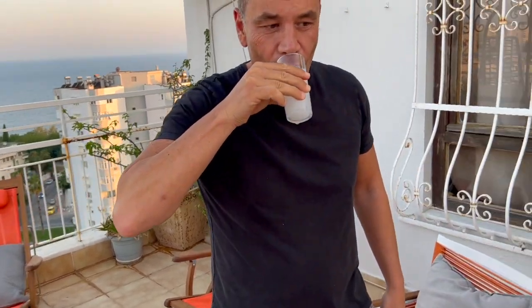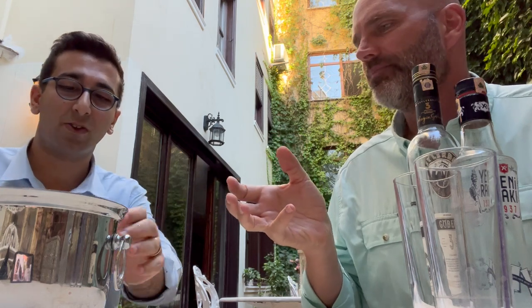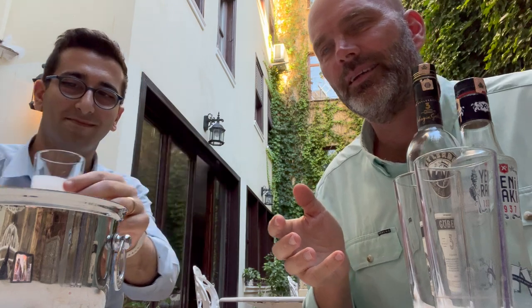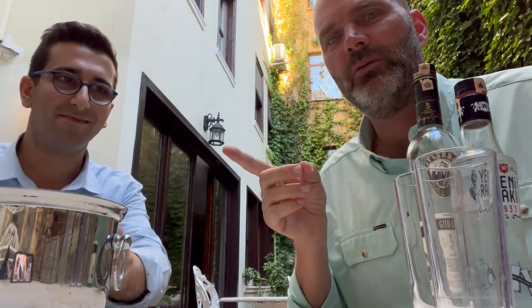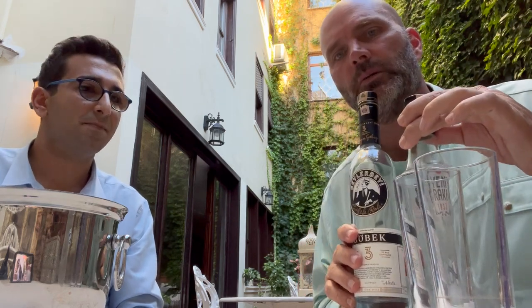We're drinking straight here without any food to soften it, but that Yeni Raki was a little bit stronger — that's why I couldn't drink as much of it as the Beyler Bay. And that one is going to be cheaper — Yeni Raki is typically the cheaper Raki.